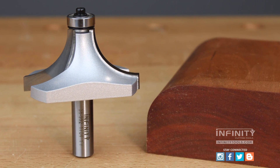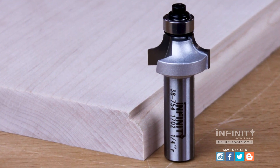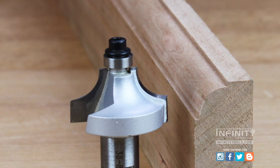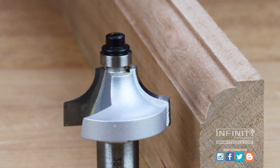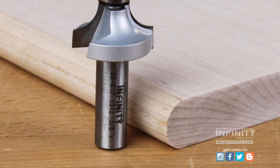You can use an Infinity roundover bit to make a standard roundover, a thumbnail profile, and with the beading conversion kit, a bead. You can also use these bits with two passes to make a bullnose and full bead detail on the edges of your boards.